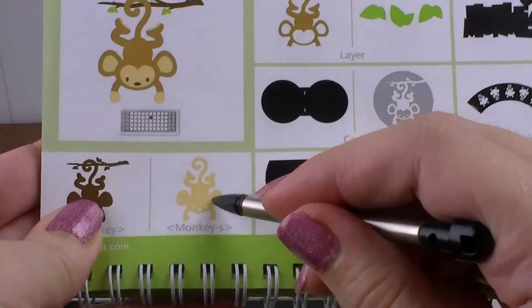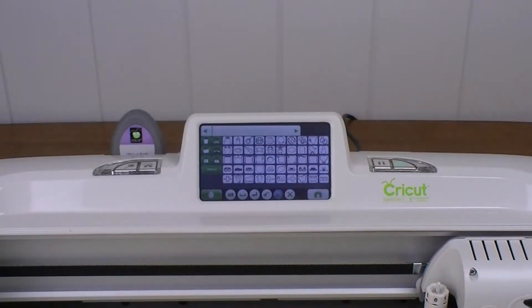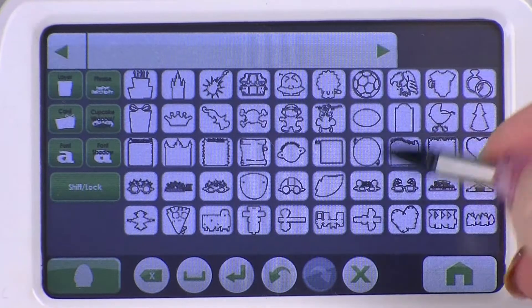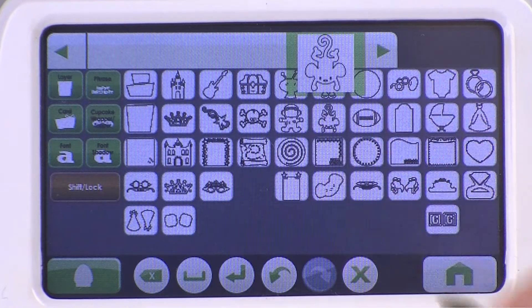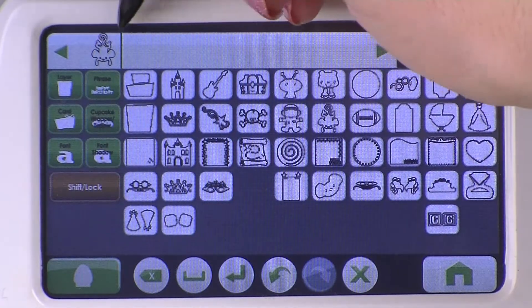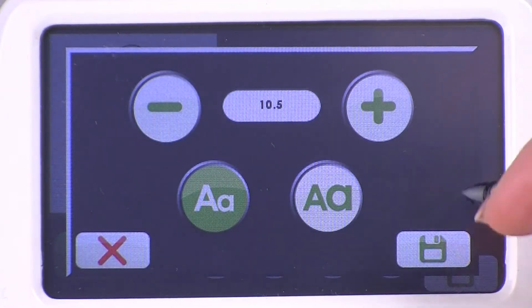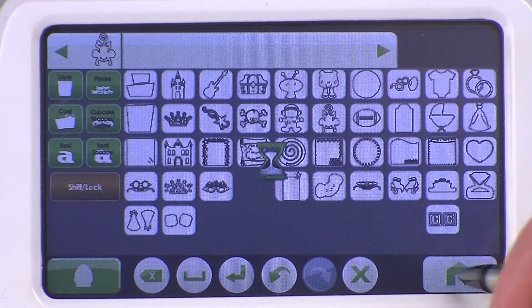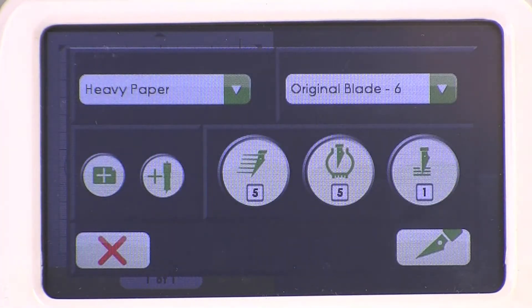Here's the monkey — the next piece we're going to do. With this one, you want to hit Shift — that's why it says Monkey-S. So we're going to hit Shift, and there is Monkey. Now he's all good, and let's go ahead and make him big again — make sure he's going to be ten and a half inches. He's still set at ten and a half, perfect, just like the last one. So he'll fit, and now I'm going to hit Home, and now we want it to cut. I've already loaded my paper.